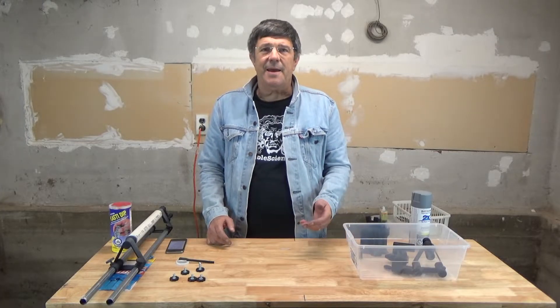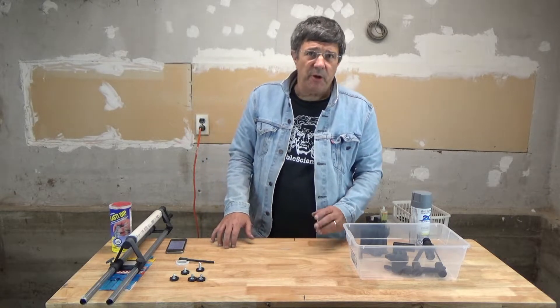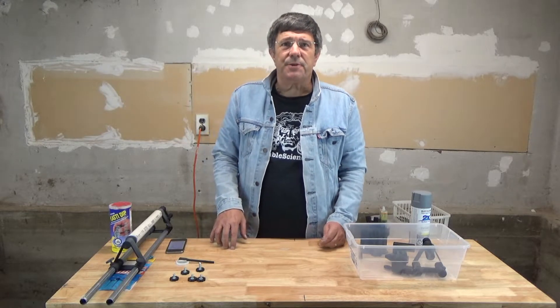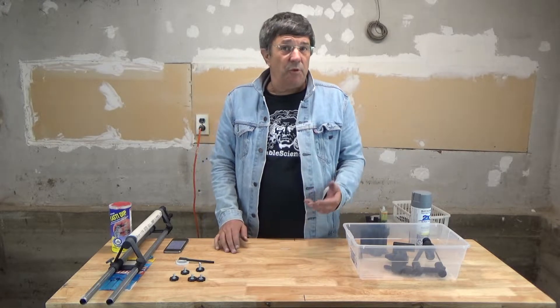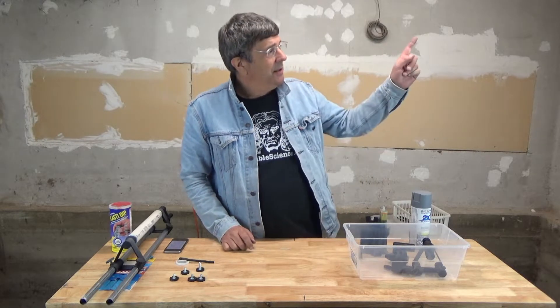We've incorporated EMT pipe in our design. It's cheap and readily available from your big box hardware store, but if you can't get it, you can always 3D print your own rails. We've included STL files for the rails, but you'll need to size the length accordingly. For more details on printing your own EMT pipe, check out the link right here.